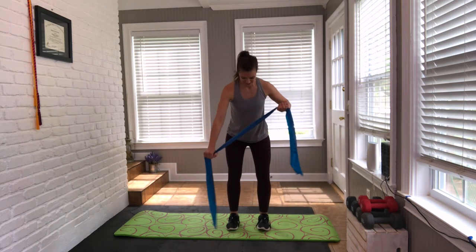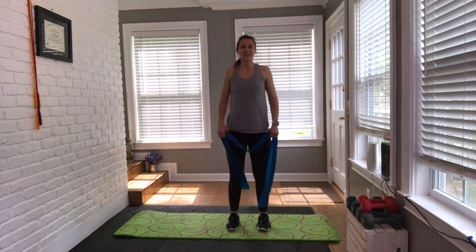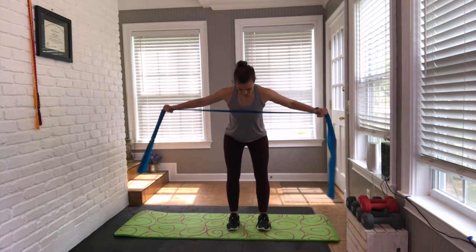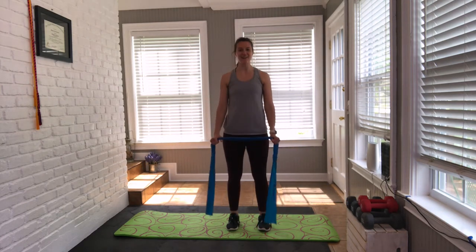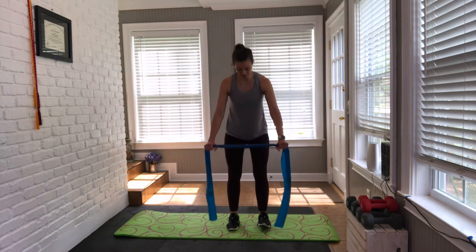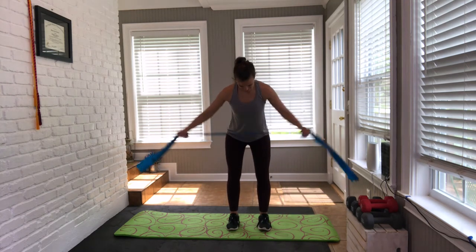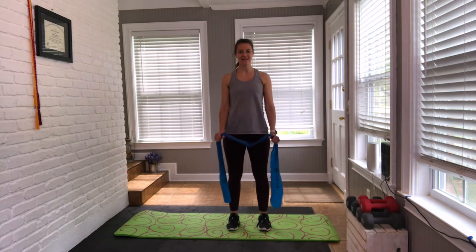Last couple coming up. Last two, last one — shake it out. All we have are singles. Get ready: tip forward and fly. Tip, fly, together, rise. Pull them apart, feel the band come close, shoulder blades engaged. Four more, three, last two, last one.